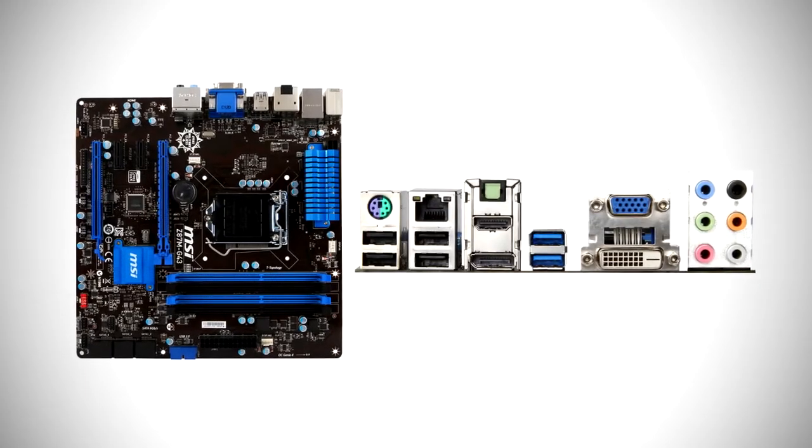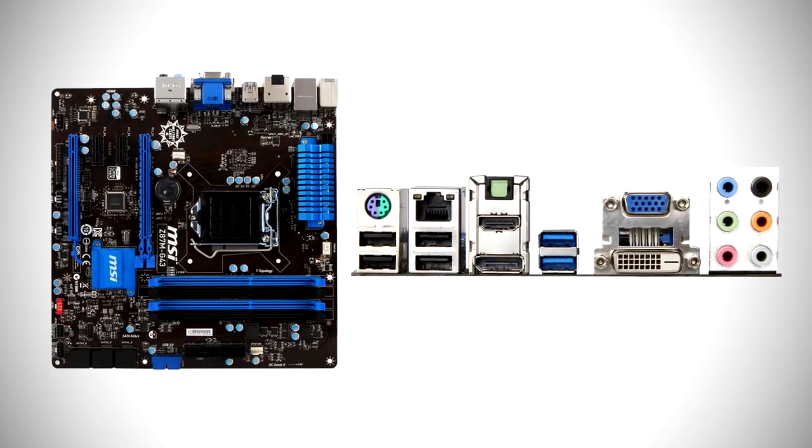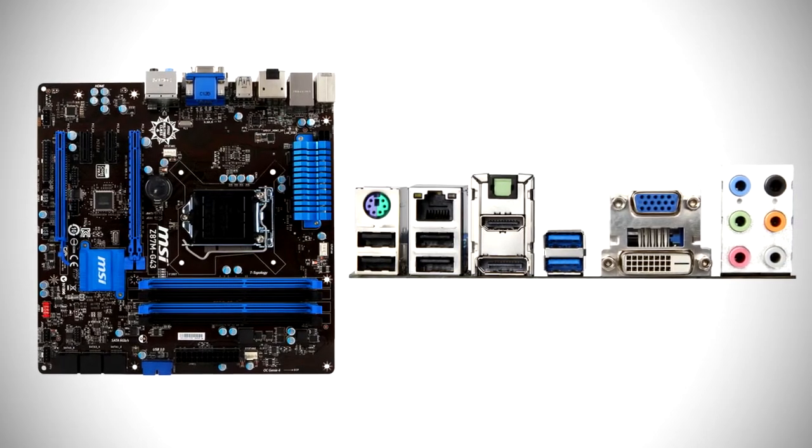Next up we're going to need a motherboard, and for this I've gone with the MSI Z87M G43 Micro ATX motherboard. This motherboard is the bottom of the top — by that I mean it's got the best chipset from Intel but is not the fanciest or most advanced motherboard. It is pretty simple and it's cheap for what it is. The reason I chose this motherboard is because it gives you more upgradability if you decide to upgrade later on. Sure there are cheaper motherboards, however this one is more future-proof. Like I say, it is the bottom of the top.